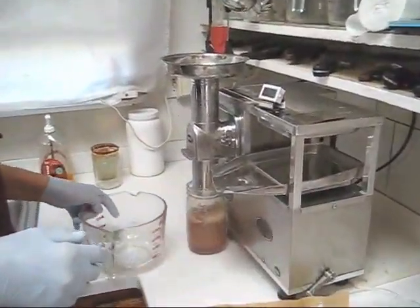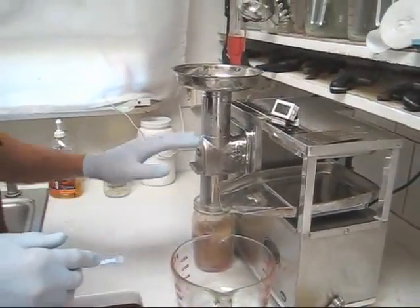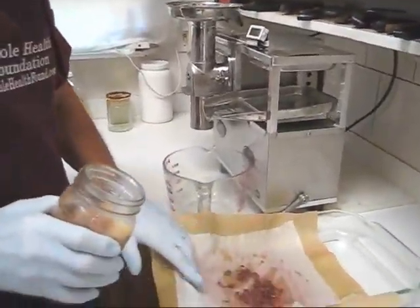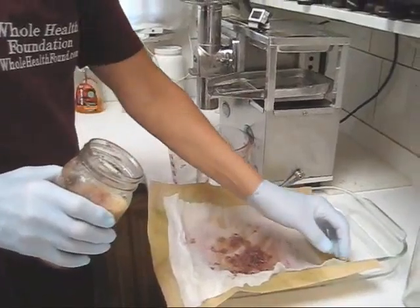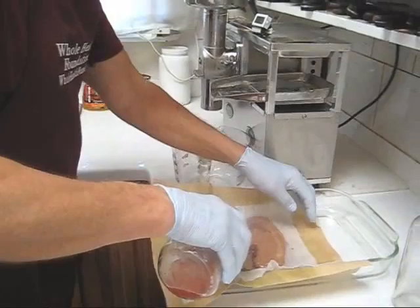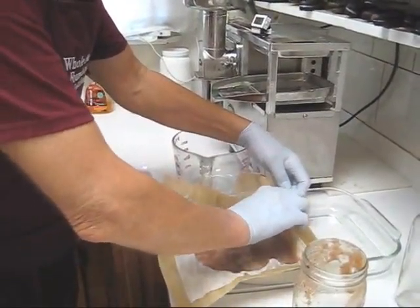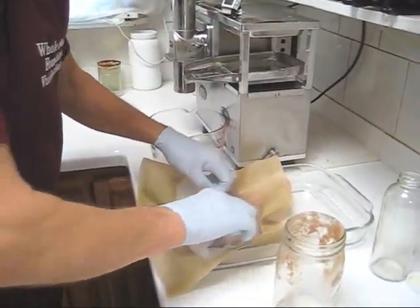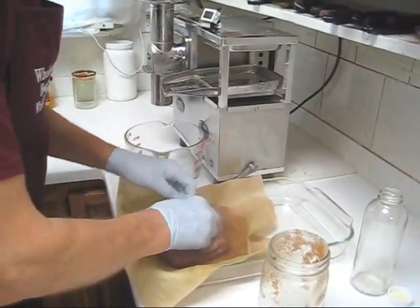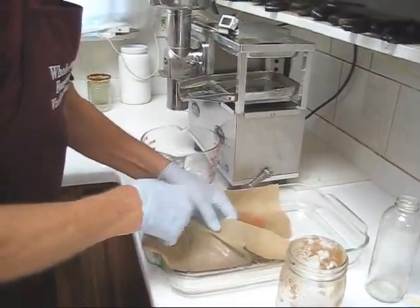Here I have one container filled halfway with shredded grapes, seeds, stems, and all. I've already cleaned the feed tube so what I'm going to do is pour this pulp into a cloth with a bamboo liner. It's very important to use a bamboo liner because we don't want anything to stick to the cloth, as it's very liquid.